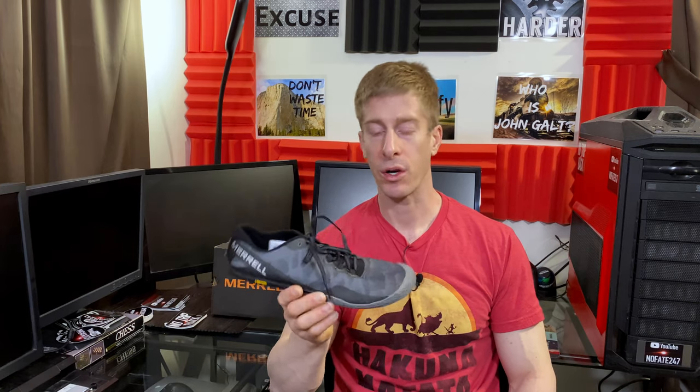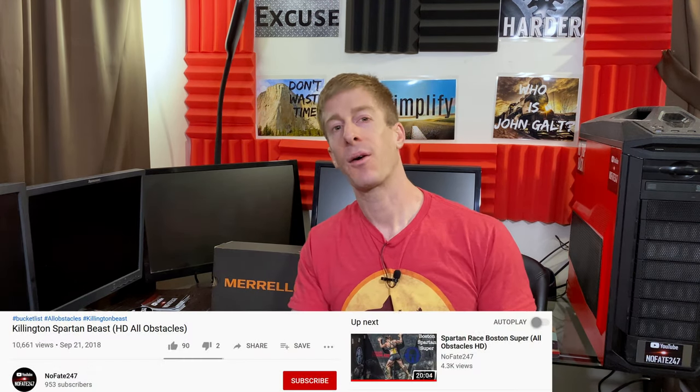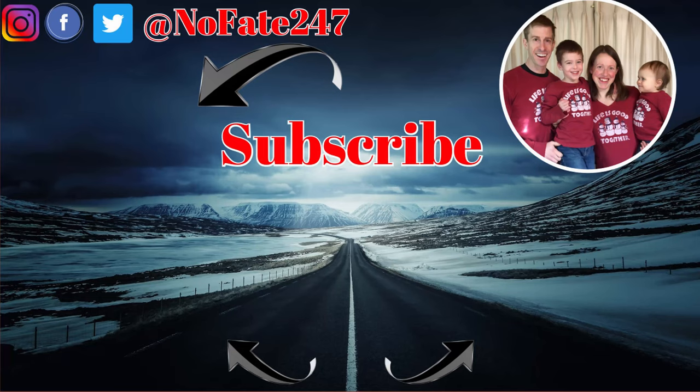I have no affiliation with Merrell whatsoever. Check out Merrell.com or just google them, and if you can get to the Merrell outlets that's probably the best deal. Because of my narrow foot I tend to get a full size down, but for some of you a half size might do the trick. Hopefully you found this informative — if you have any questions about the Merrell Vapor Glove 3 or other iterations, drop them in the comments below. If you made it this far, give this video a like, hit subscribe, and as usual I provide ideas and insights to help you save time, money, and your sanity — three things in short supply for every parent out there.